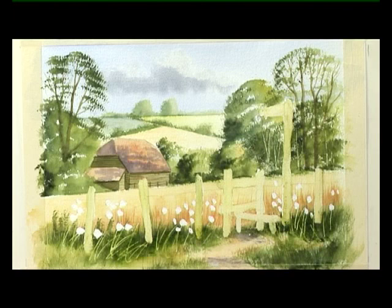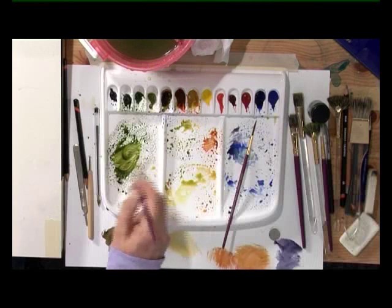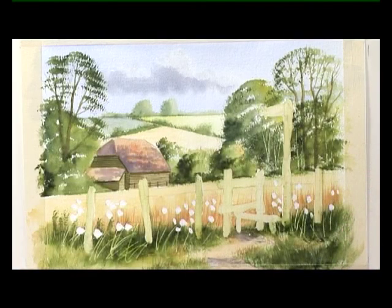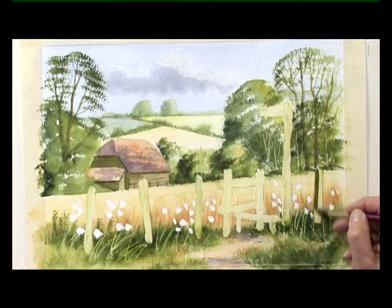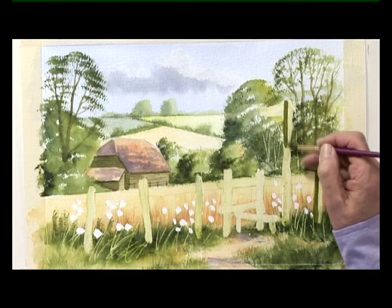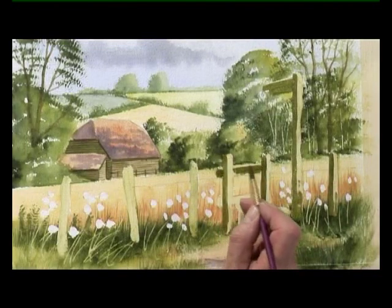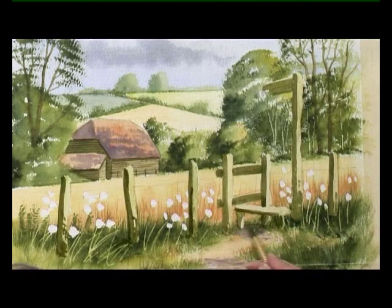Again, let the paint dry. Still with the medium detail brush, a darker mix of country olive and burnt umber — so fairly strong. The sunlight is coming from the right through to the left, so the shading goes on the left hand side of the fence post and on the side post. I'm just leaving a small light area on the top of that crossbar, with a little bit of shade at the bottom of the post.